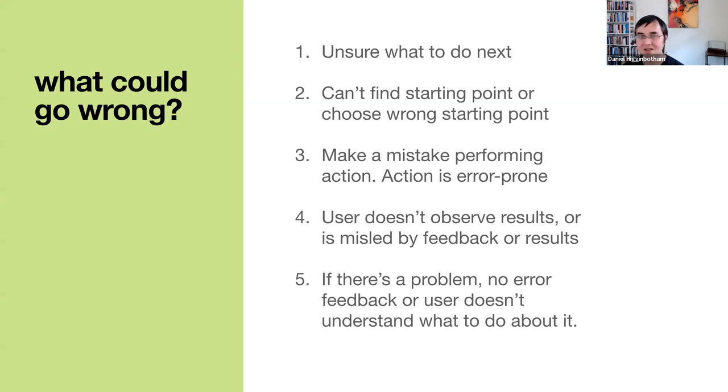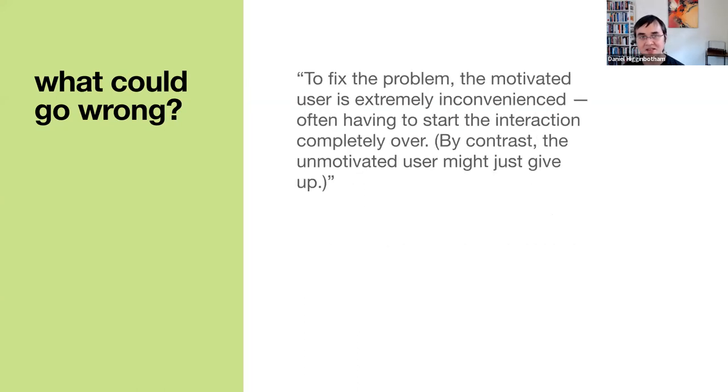McKay says that to fix the problem, a motivated user is extremely inconvenienced, often having to start the interaction completely over. By contrast, the unmotivated user might just give up. This is where my mind goes — I think about folks who want to learn Clojure and want to do something useful. Some are pretty motivated because they've heard great things, but they might encounter too many problems and eventually give up. We don't hear about them, and I think that's sad because this is a great language with great tools.